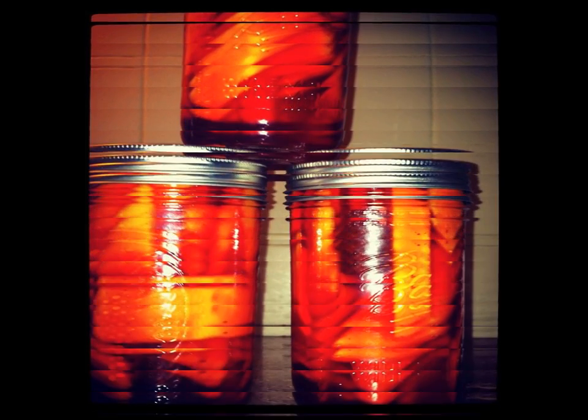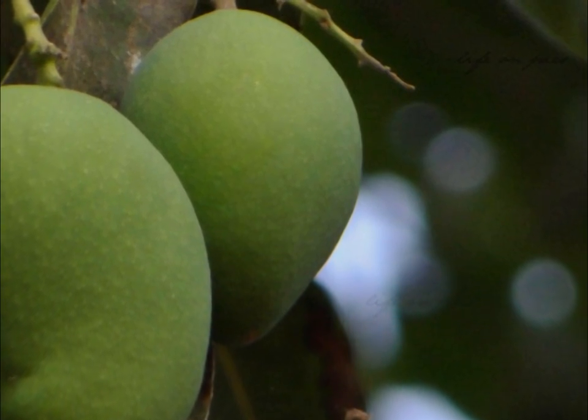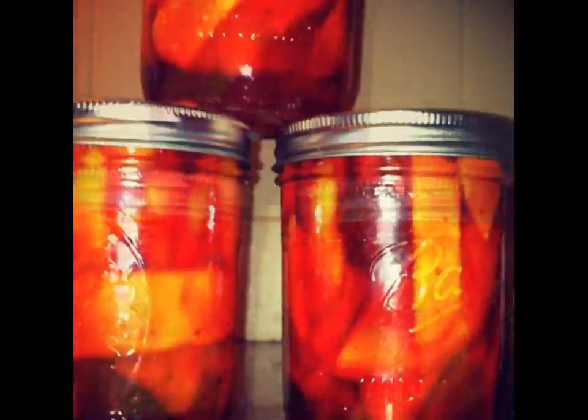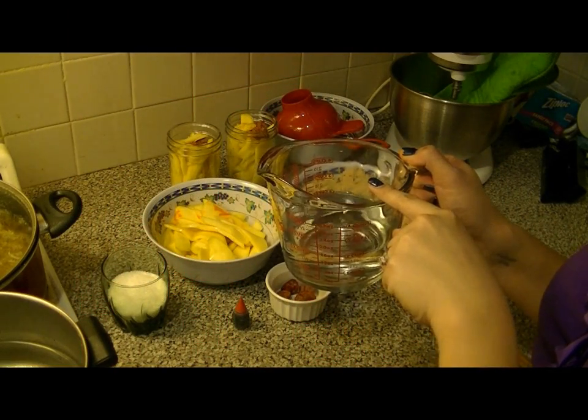What makes pickled mango special in Hawaii is the balance of vinegary tartness with the sweetness of sugar, the red food coloring used by some cooks, and perhaps a little flavor kick from li hing mui. Join me in Nalani's kitchen as I teach you how to make this easy home recipe for pickled mango. For this recipe you will need two cups white vinegar.